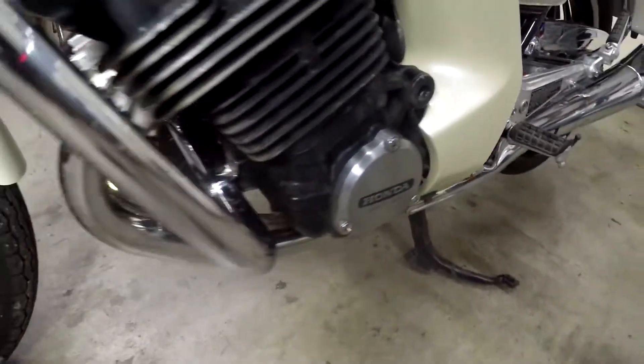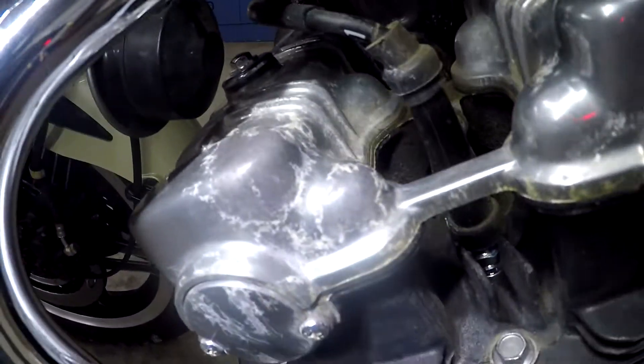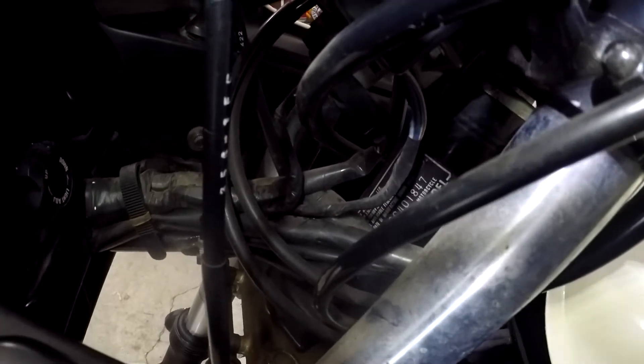No cracks or anything in the fairing. You can see the oxidation here — I think these just need to be refinished. You can see the VIN right in there: 1847, just like on the motor.